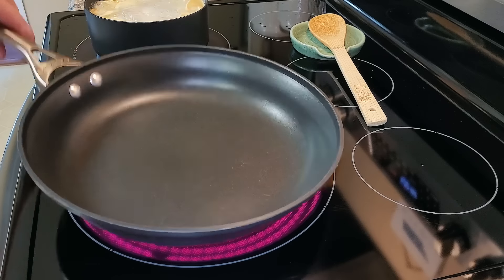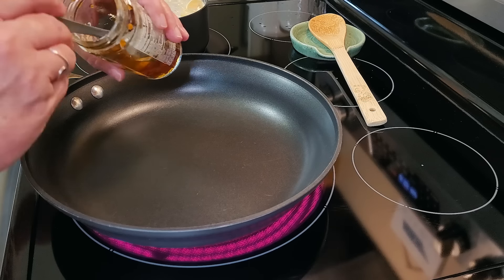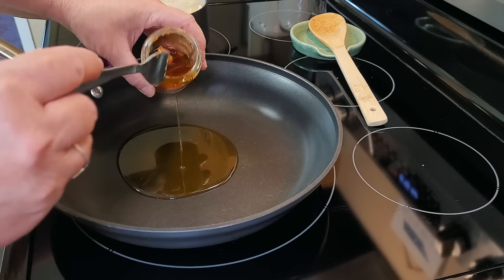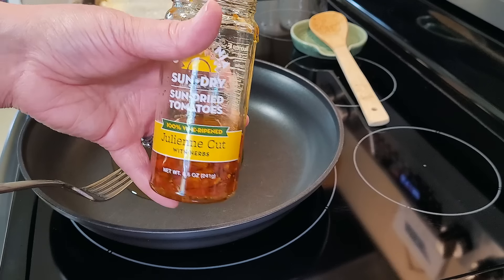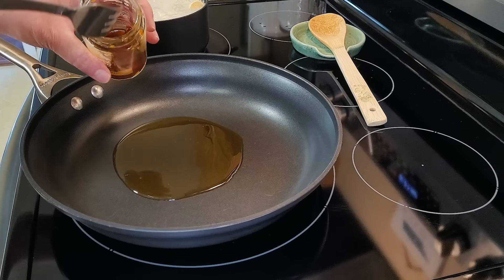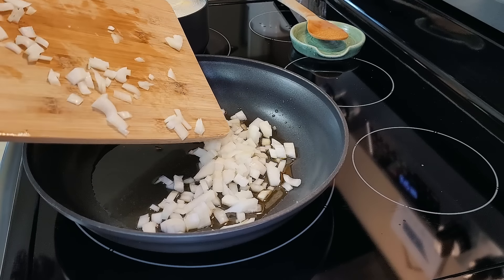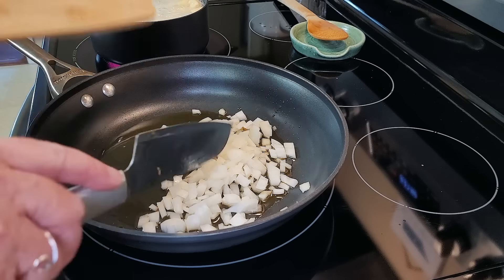I have a huge oven-safe skillet, so I decided to use this. If you don't have an oven-safe skillet, you can definitely transfer everything into a baking dish. I'm pouring a couple of tablespoons of the oil from the sun-dried tomatoes into my skillet and getting it heated up on about medium heat. Why not go ahead and sauté our onions in this delicious oil? That's just going to give it more flavor.